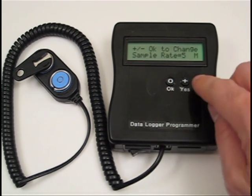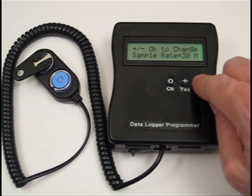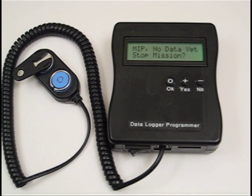The sample rate can be set from 1 minute up to 60, using the plus and minus buttons to select. I'm going to set the mission for 1 minute, then push OK to start. The mission is now started. The last data point will be displayed while the mission is in progress, which I will show in a moment.